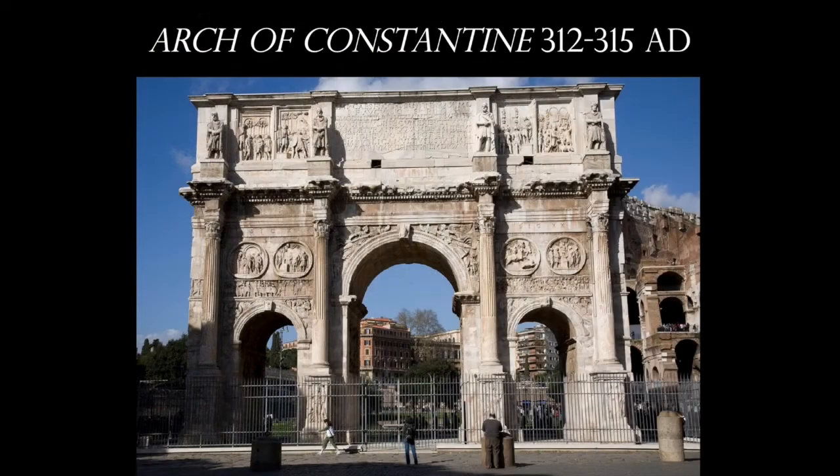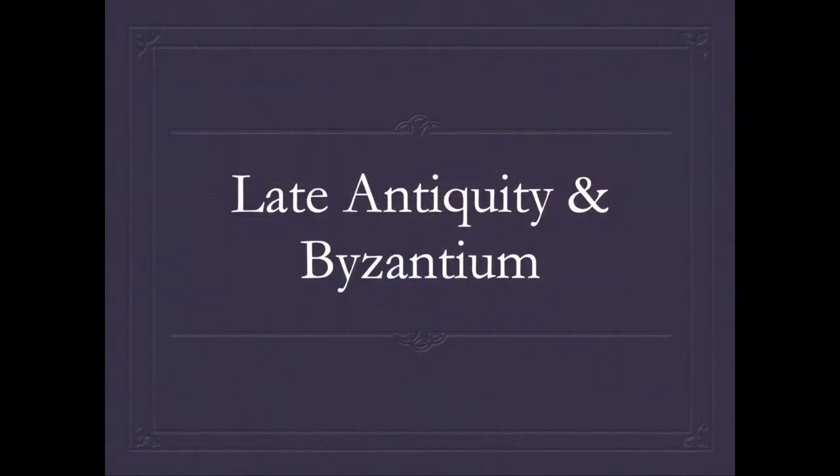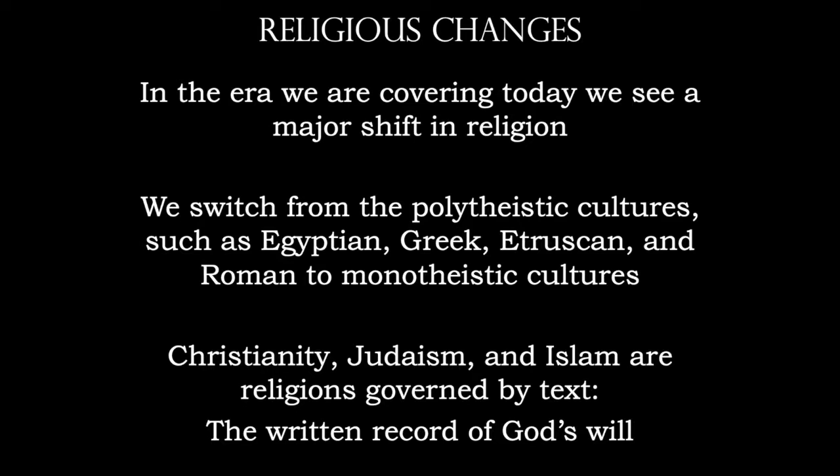We also have the splitting up of the Roman Empire into two different segments. The Arch of Constantine — which Constantine never would have seen — was built after he left Rome following the Battle of the Milvian Bridge, where he defeated another Roman Emperor. This is a time of great civil war. From Rome, we're going to move on to the chapter on Late Antiquity and Byzantium. During this time — the fall of the Roman Empire — we have a huge switch in religion, going from a polytheistic culture of many gods to a singular monotheistic culture.